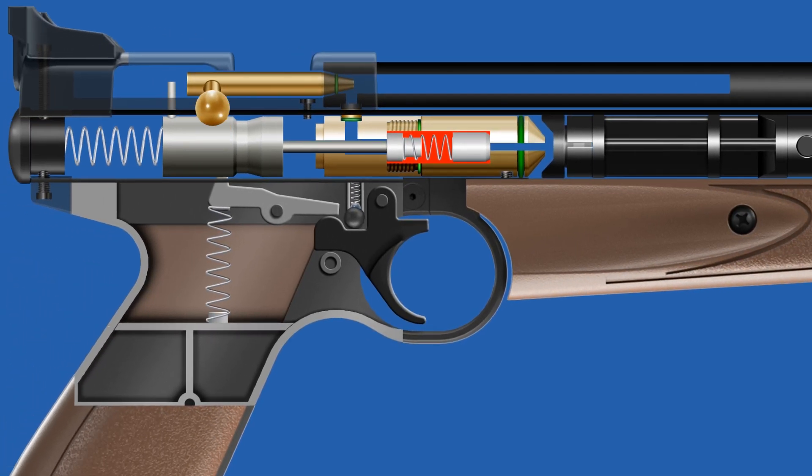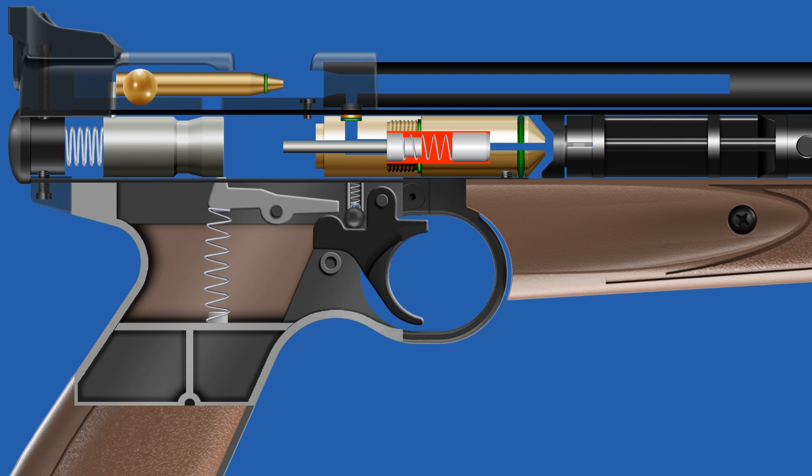While loading, the bolt assembly pushes the hammer backward, locking it into place with the sear.